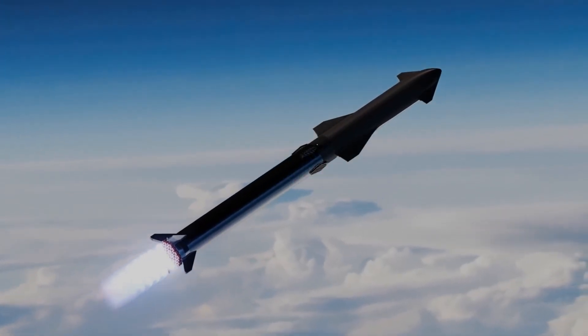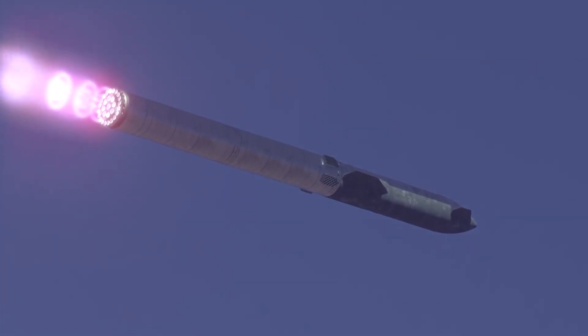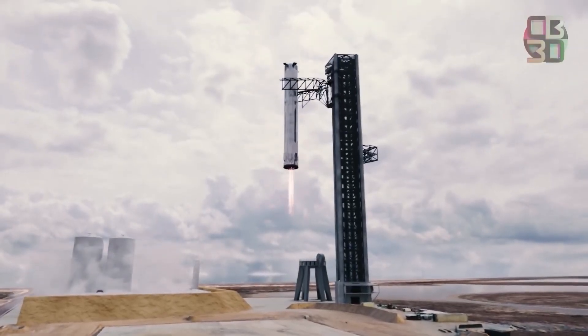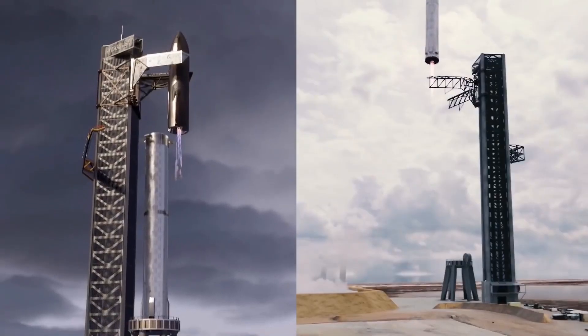In the future, it's possible that Starships returning to Earth won't need to perform the flip maneuver. Instead, the launch tower's steel arms — just like with the Super Heavy rocket — could grasp the ships as they approach Earth.